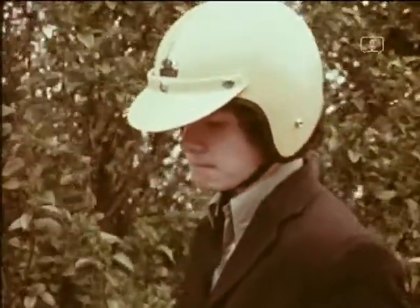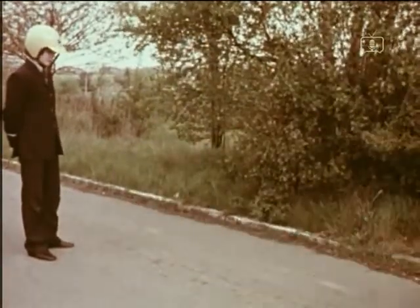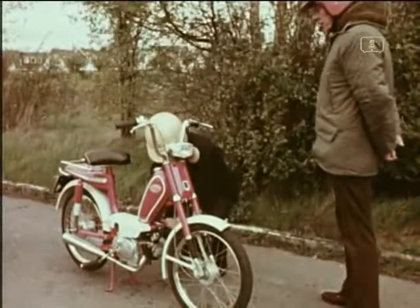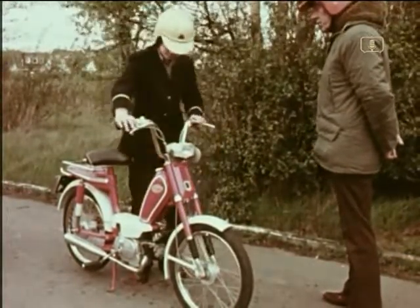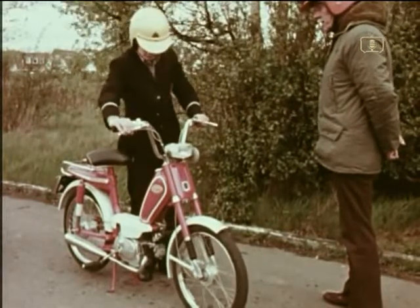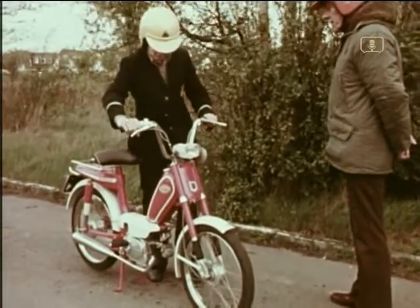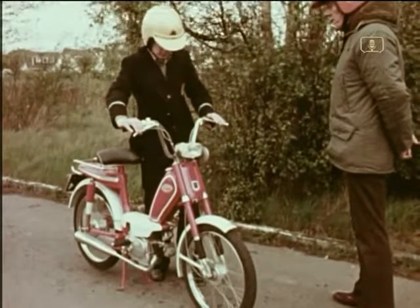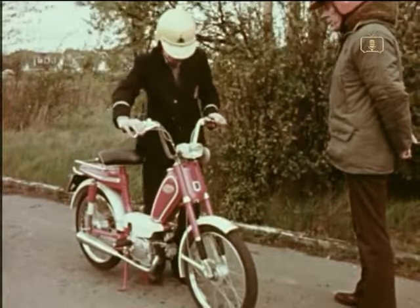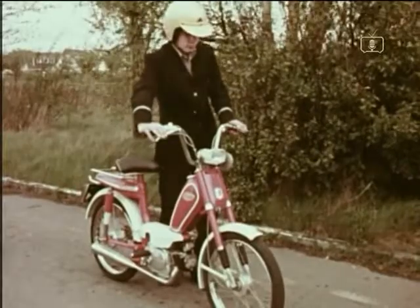What happens if you don't stop the wheel? Well, watch this. We lose more instructors that way. Now let's watch Chris doing it correctly. Petrol on, choke closed, front brake applied and weight forward on the handlebars. Operate decompressor, kick down on pedal, releasing decompressor. Regulate the engine speed with the throttle. When the engine is running smoothly, close the throttle, brake the rear wheel and ease the machine forward off the stand. Check that the stand has come up clear of the ground.